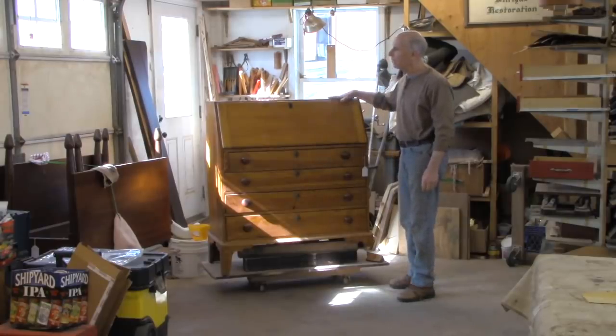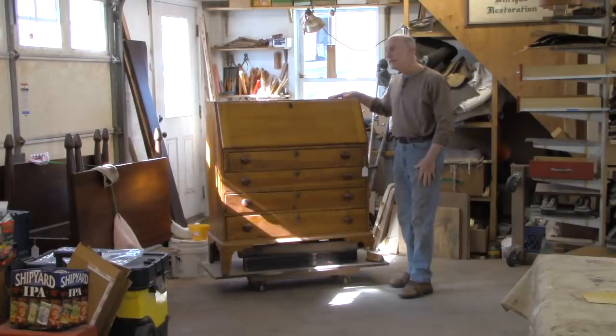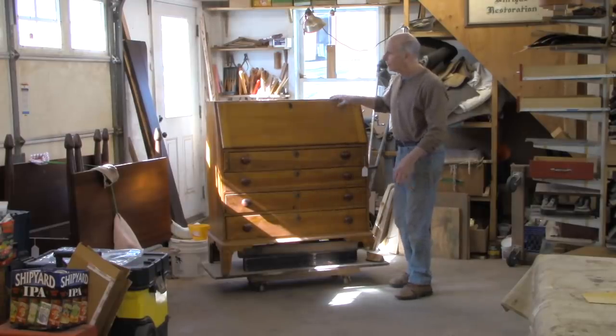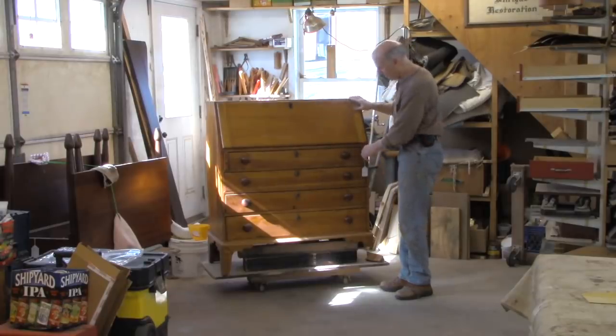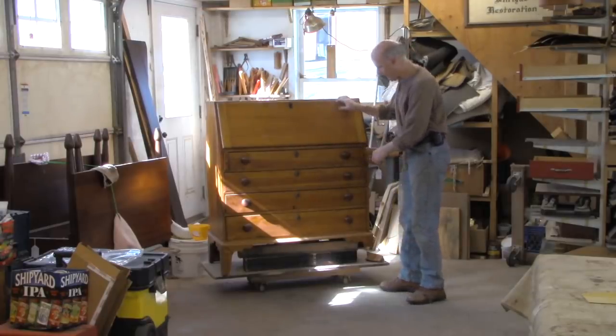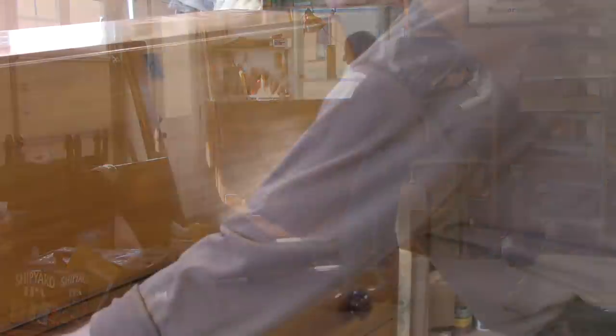This is a nice antique desk. I believe it's a period piece from the late 18th century. Obviously it's been refinished — they were never this light originally. This is either birch or maple and it was probably stained dark. Maybe we'll find traces of the original finish on the underside.